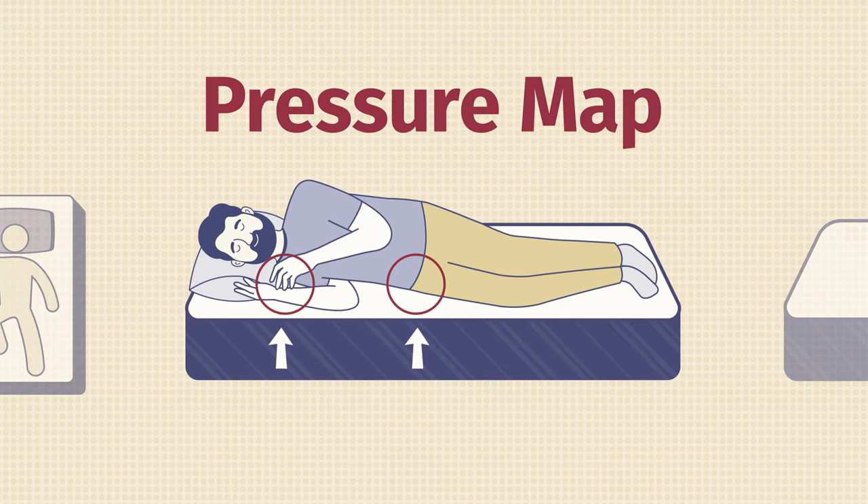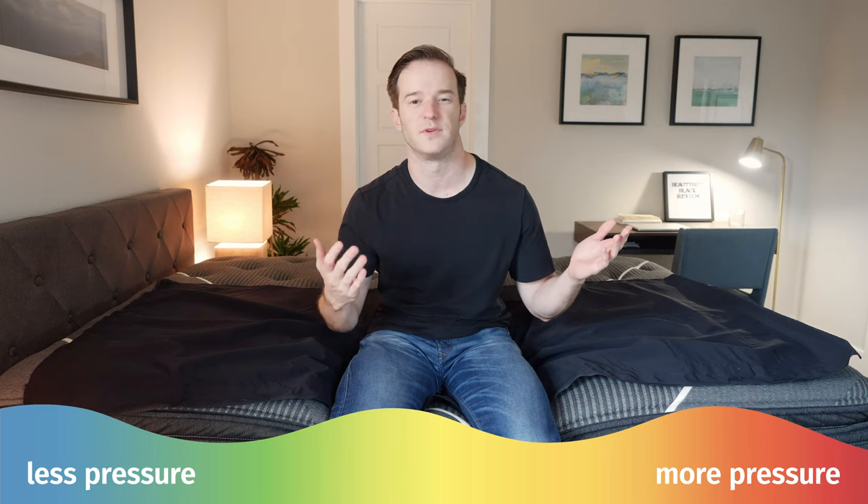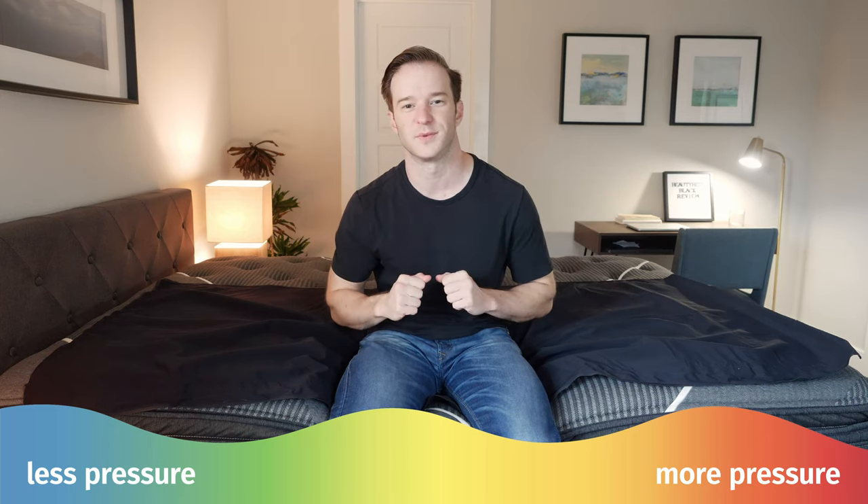At Mattress Clarity, we love our pressure map testing — it shows you exactly how well every mattress relieves pressure. I'm going to lie down on this pressure map on my back, side, and stomach. You can see anywhere from blue for no pressure all the way up to red for high pressure. Just note that if you have a different body type than I do, you may see different results.